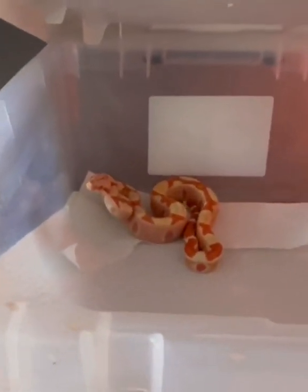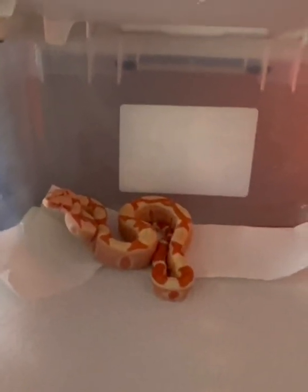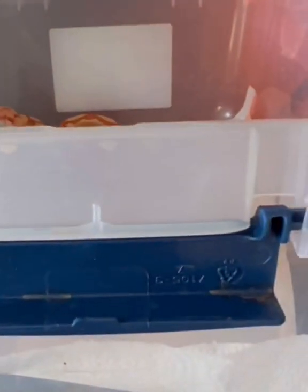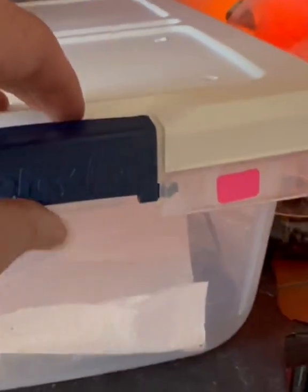So there he is, back in his little corner there. Yeah, he's looking good. He's coiled up like he's about to strike though, holy smokes — no thank you, no thank you, no thank you!